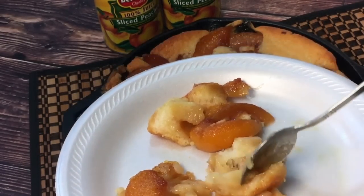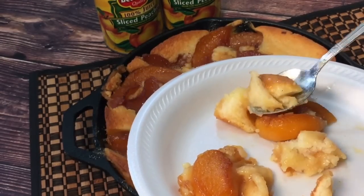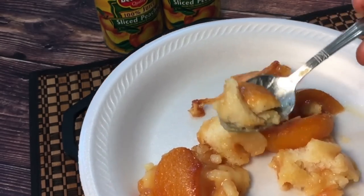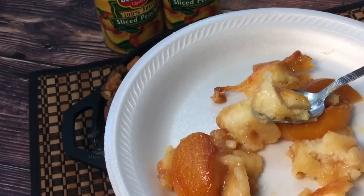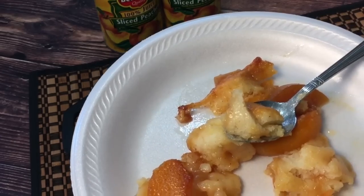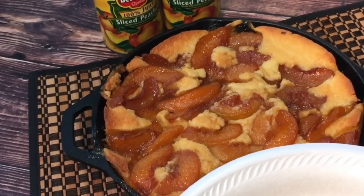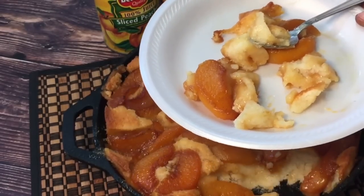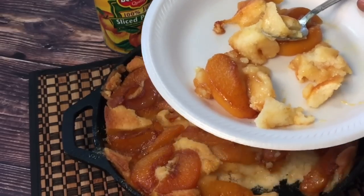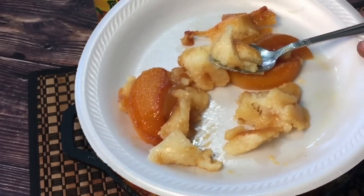If you want a super easy cobbler recipe, please try this one. Hit that thumbs up, share this video, check my previous content, and leave a comment below letting me know what you'd like to see. I appreciate every one of you who has taken time to watch and share my videos — your time is valuable and precious. Let's remember to love each other and spread kindness throughout the world. I'll see you guys soon.